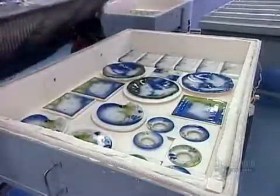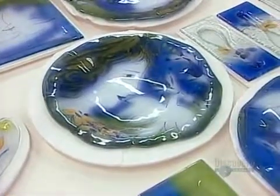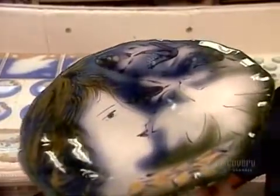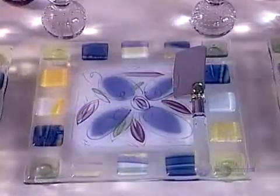Six hours later, the glass pieces have hardened into the shape and texture of their respective molds. These plates and spoon rests and other pieces are cool enough now to come out of the kiln. The beauty of thermoformed glass lies in the striking combination of transparency and vibrant color. Add to that the endless shape possibilities and you've got truly functional art.